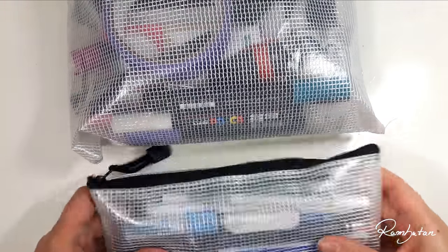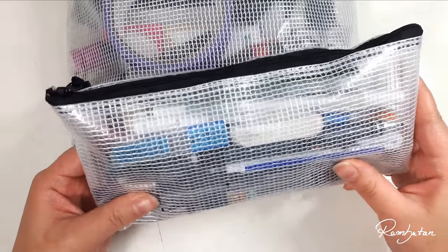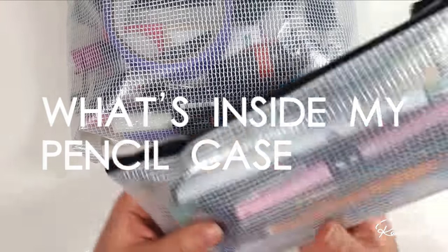Hello Ramboonators, welcome to a new random type video. Today I'm solving the mystery of what's inside my pencil cases.